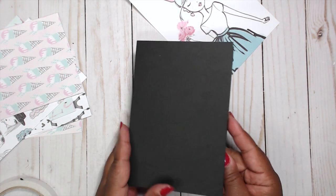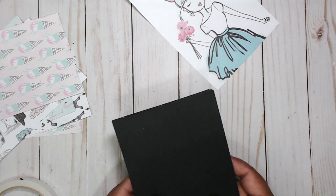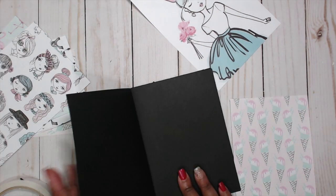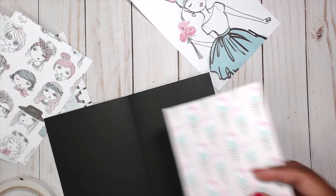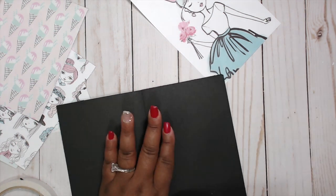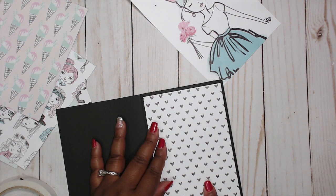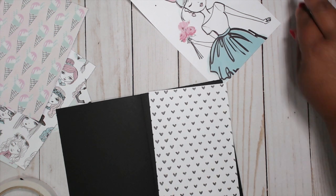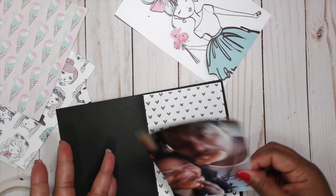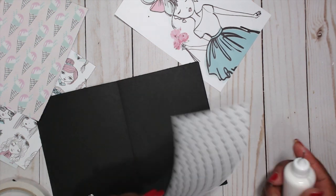I have all my pages put together for this quick little book. The next thing you want to do is add your paper to the front. Your paper is cut — the base is four and a half by six and a half, the paper is four and a quarter by six and a quarter, and then you can put your photo — a standard four by six — right smack in the middle with a little border.